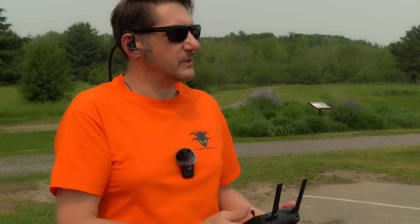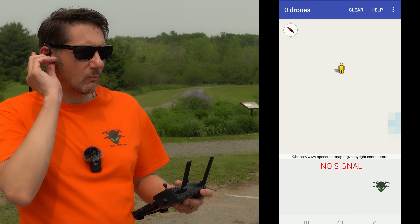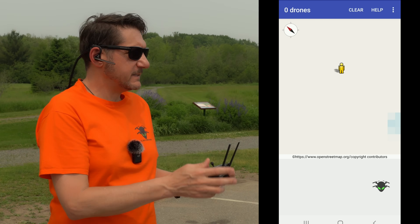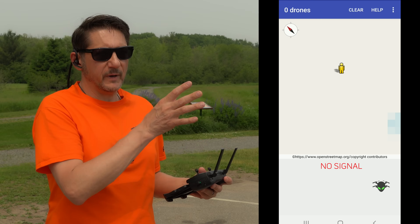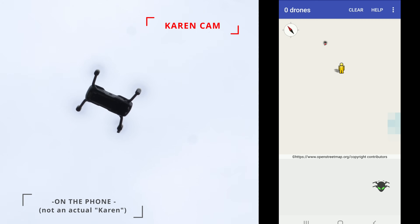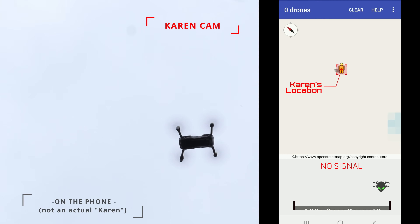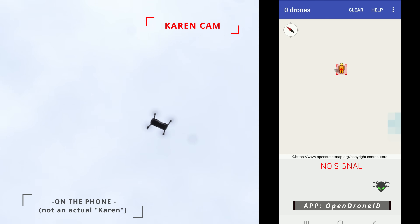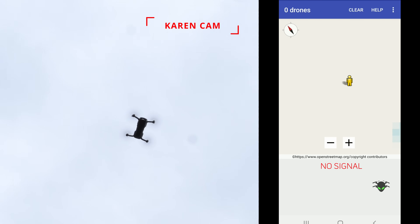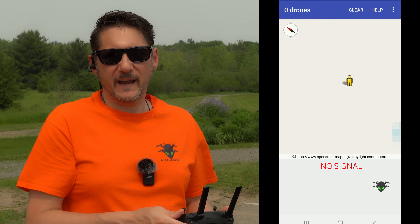I've just reconfigured the module — Karen shouldn't be able to see our path in the sky. Now I'm flying in the same place as before, the same exact location where she was able to see everything. Karen, I'm in the same location now — can you see the drone? You should see the same thing as before. Karen responds: I hear the drone and I can see it, but it does not look like it reconnected. Do you see the drone popping up? I should be right on top of you now. Karen confirms: No, it hasn't connected and I don't see anything on the map. So that's what we were hoping for — completely compliant with remote ID, but Karen can't see it in the app.